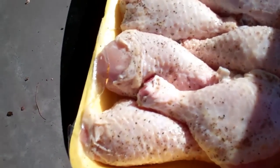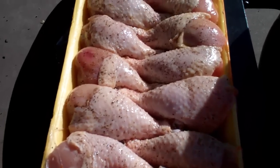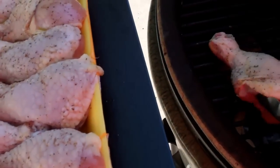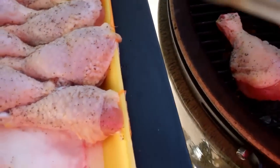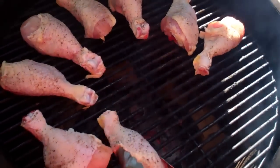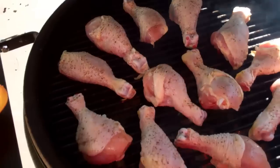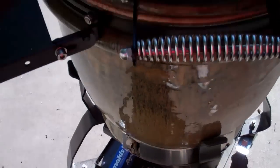Now we'll throw our chicken on. We're sitting right at about 400 — just about right. The drumsticks get just a little smoked salt, pepper, and some olive oil. Nothing too crazy. We're going to baste them with barbecue sauce here in a little bit. You want to space these guys out and leave enough room between them so they cook evenly. And we are smoking. Just our top and bottom draft just about right — that ought to hold at 375.